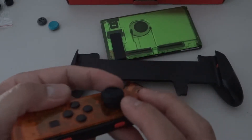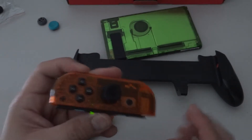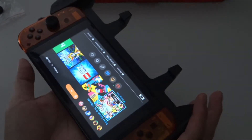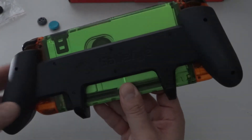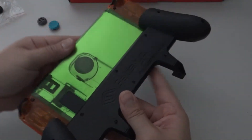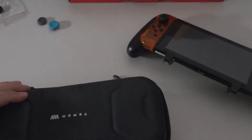I do like how it actually holds onto the console. Throwing on the thumb grips themselves — personally I wasn't a big fan of them, but for any use and purposes they work just fine; it just wasn't for me. Sliding the Nintendo Switch into the Ultimate Gaming Grip is very seamless, easy, and sturdy, and even removing the console is very simple as well.